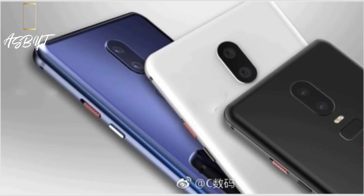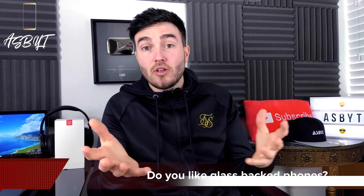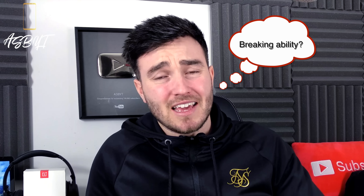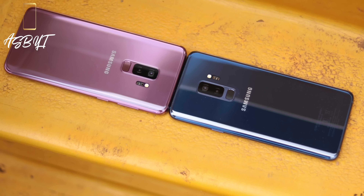This new picture shows three different variants, three different colours, and it appears to me like it's going to be a glass back, which would suggest wireless charging for example, which is a positive. But a lot of you guys are still not a massive fan of glass backs due to fingerprints and breakability. So the picture suggests a glass back and three different colour variants — a black, a white, and a bluey purple similar to the Samsung S9.